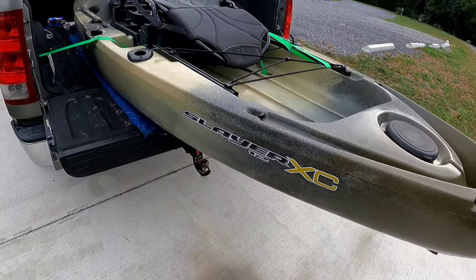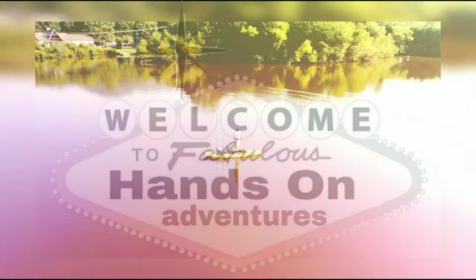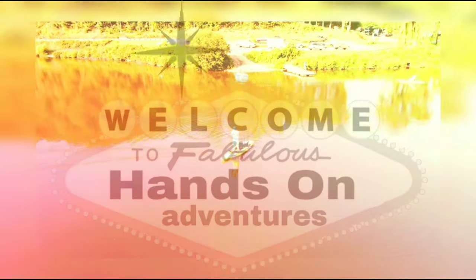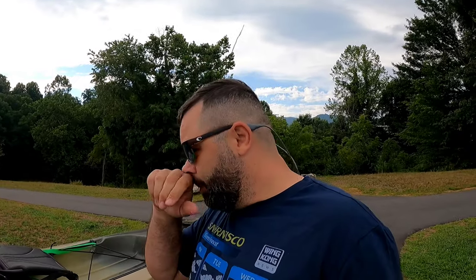In this video I finally get my hands on a Native XC and get to try it out. I know I'm a Hobie guy, but I wanted a really good moving water river boat, so I broke down and got a Native. We're here at the Pigeon River in Canton to try this bad boy out. It's not really a review — I'm just here to play with it and see what it can do. Let's get it unloaded.